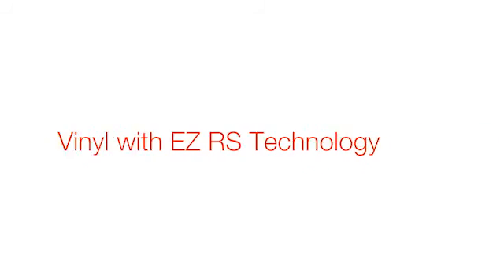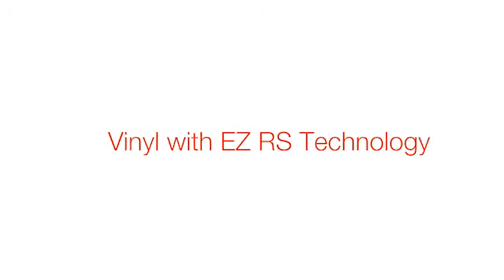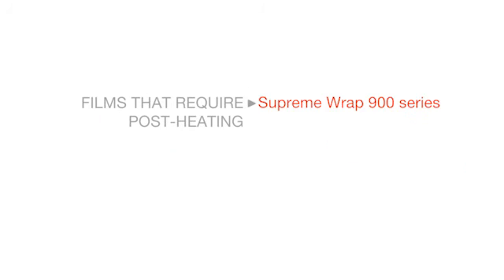You would post-heat any vehicle wrap application, and you would also post-heat any Avery Denison vinyl that has the EZRS technology. Those films include the Supreme Wrap 900 series, the MPI 1005 EZRS, and our Conform Chrome.